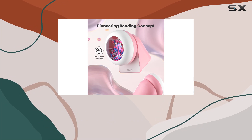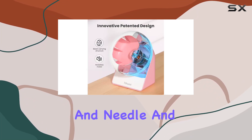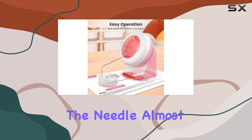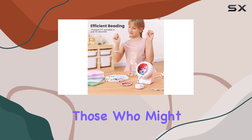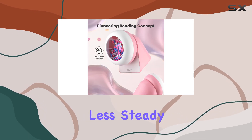Operating this spinner is surprisingly simple. Just pour your chosen beads into the bowl, secure your thread and needle, and switch it on. The beads align and slide onto the needle almost like magic. It's quite satisfying to watch and tremendously helpful for those who might struggle with manual threading, particularly young crafters or those with less steady hands.